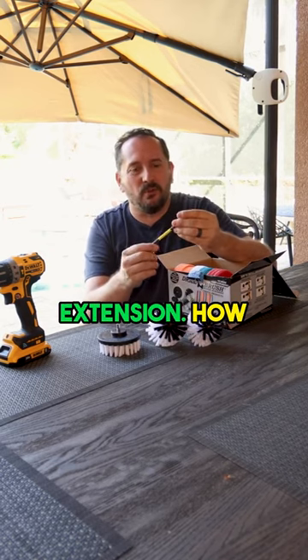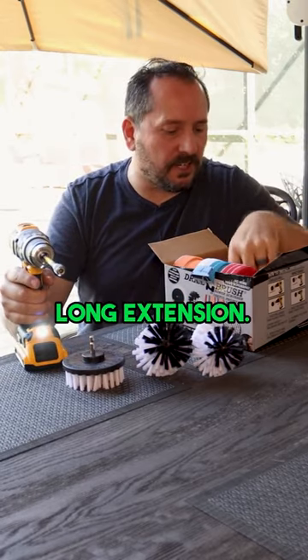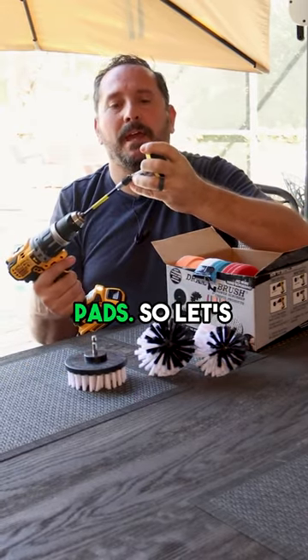This nice long extension. How cool is that? Look at that. That is a nice long extension. And then a cool thing that is a little different about this kit than other kits is it comes with these great pads.